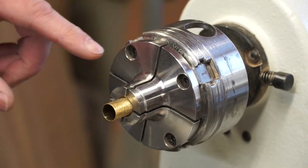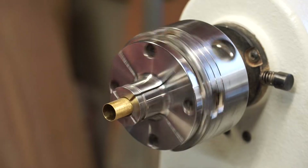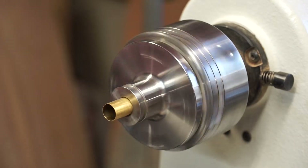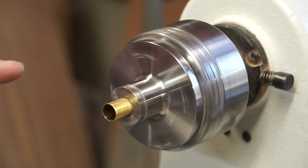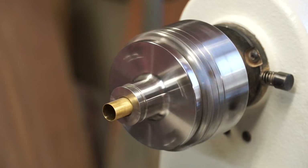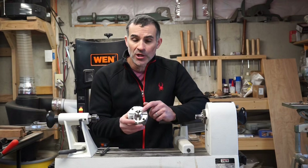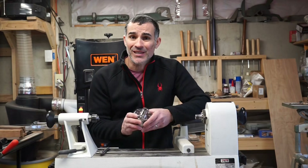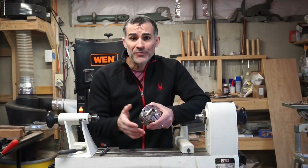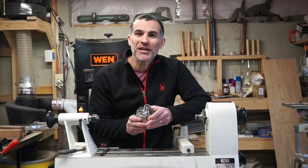With the chuck remounted and the base plates of this pin jaw repositioned, I'm going to turn the lathe back on. Look at how much better that is. Pretty amazing that Technotool did not know how to make this recommendation. I wish Technotool had just told me from the beginning that all I would need to do was a few micro adjustments to the base plates of these pin jaws. Sadly, it sounds like they didn't even know. I hope you found this video helpful. If you did, please give me a thumbs up and subscribe.